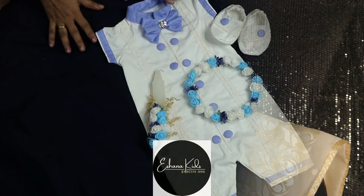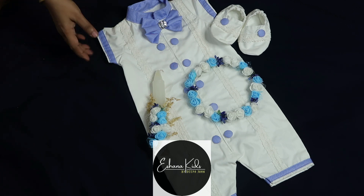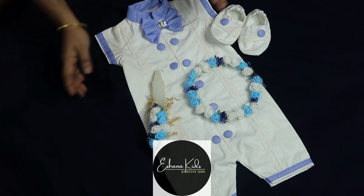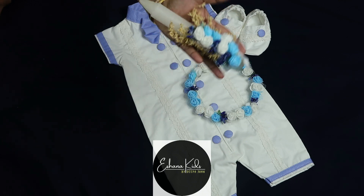We are going to do one piece — it is a design. This is a baptism romper set in the blue and white combination. We are providing a romper set with a tiara and candle. The candle is also in the blue and white combination.